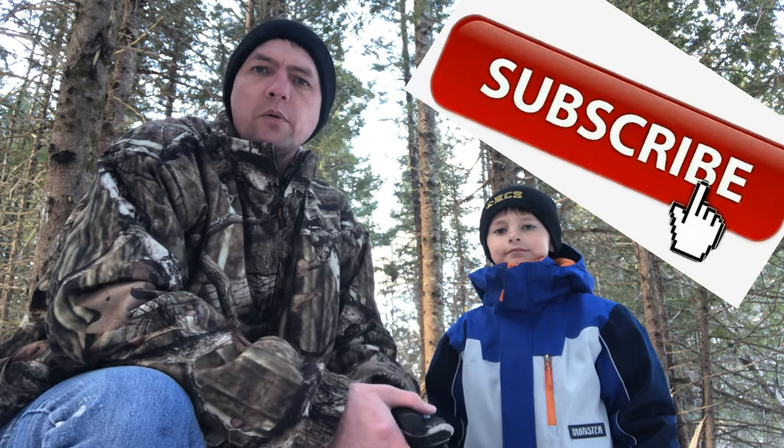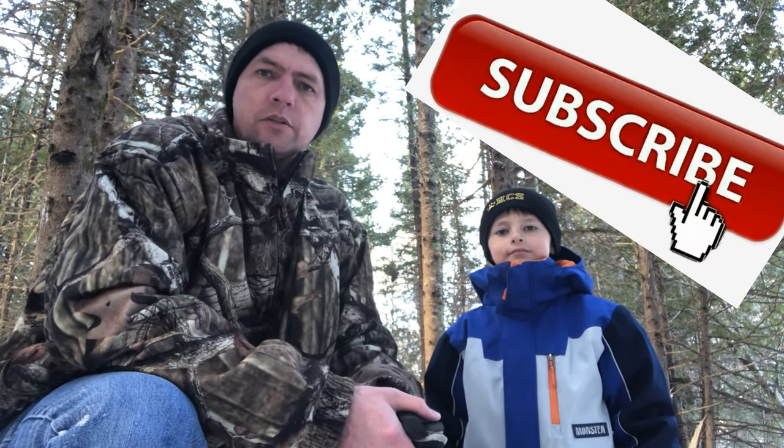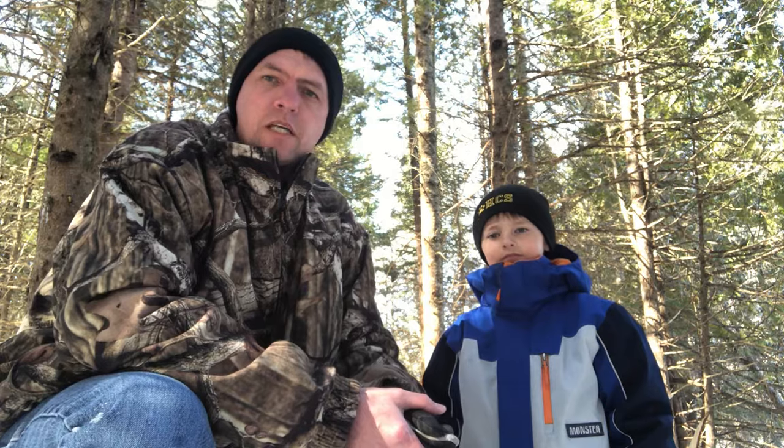We're going to get Elliot skinning some squirrels here pretty quick, and I'll show you two or three different types of setups that I do here on the MBWildman channel. If you haven't yet subscribed, go ahead and hit that subscribe button, turn on that bell so you get notified when we upload new content. We appreciate the support, and any questions or comments, leave those in the comment section down below.